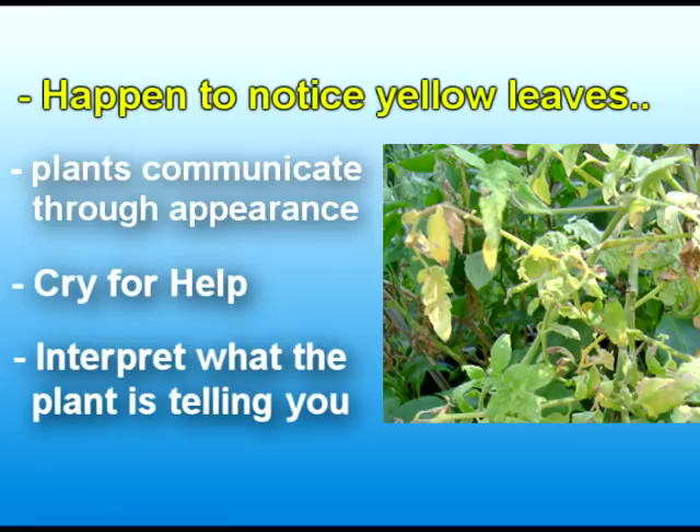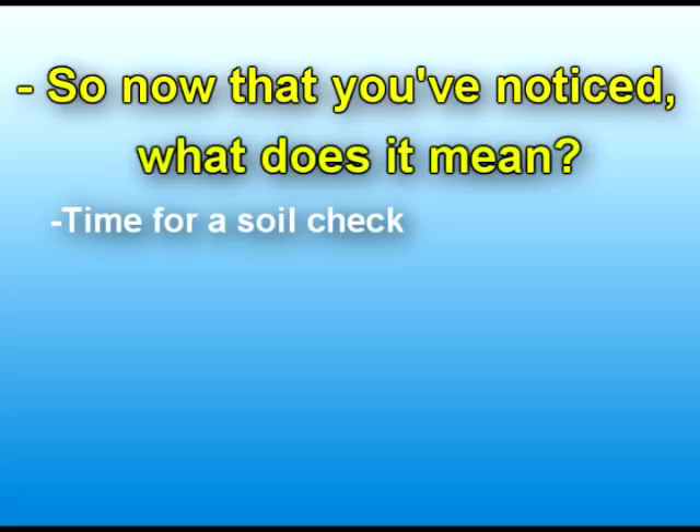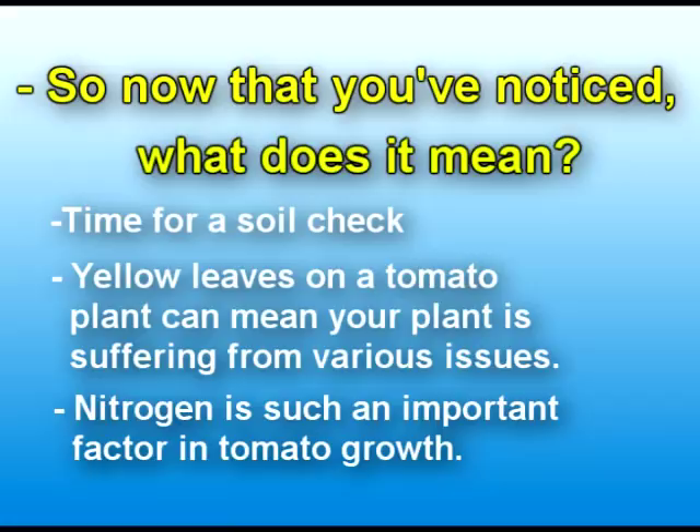So now that you've noticed that there's a problem, what does it mean? First things first in your investigation is to check the soil. Yellow leaves on a tomato plant can mean your tomatoes are suffering from various issues, and one common issue is a lack of nitrogen. A lot of times when a tomato plant has a lack of nitrogen is when the yellowing starts to take place.